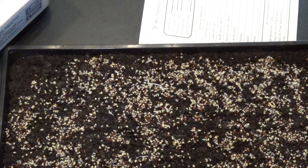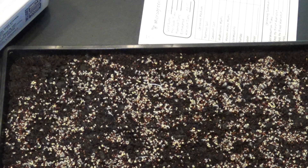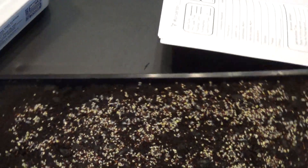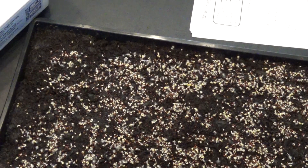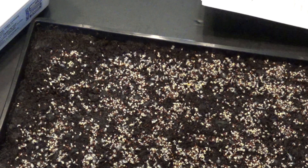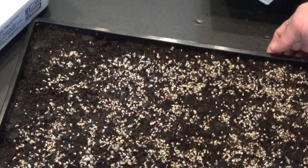Okay, that tray is not doing quite as well. Let's see what this is — this is tray number one, and this is kohlrabi. So we've got sprouts growing, but it's not as healthy looking as some of the other ones.